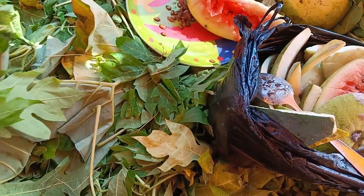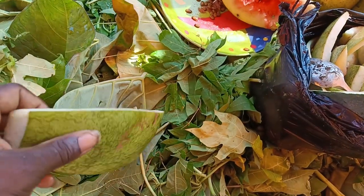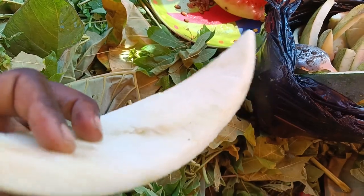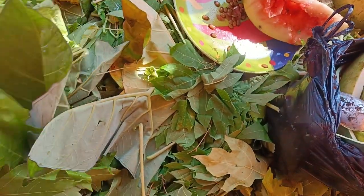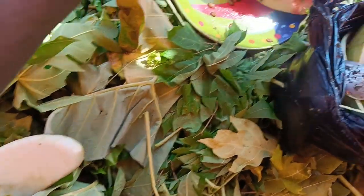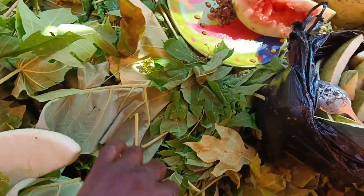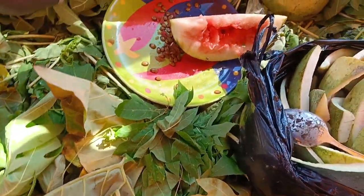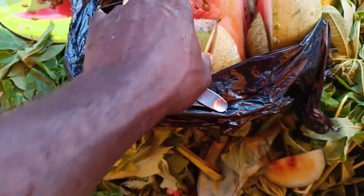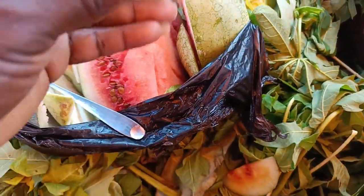They like it a lot. Aside from kokoyam leaves, this is the second best food snails love. So as you can see, I'm mixing them with the freshly collected purple leaves and the kokoyam leaves, and I'm about to put them inside their pen.